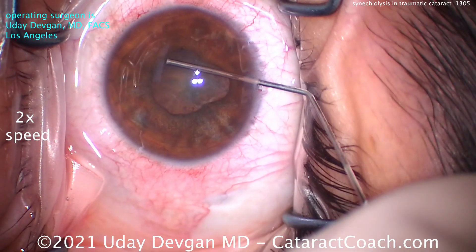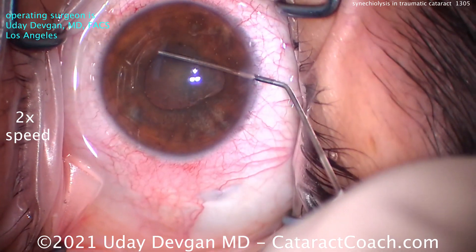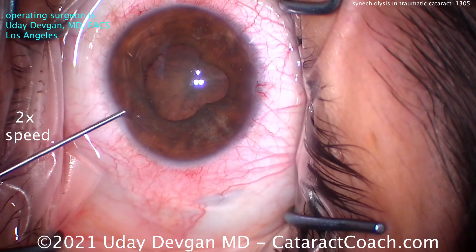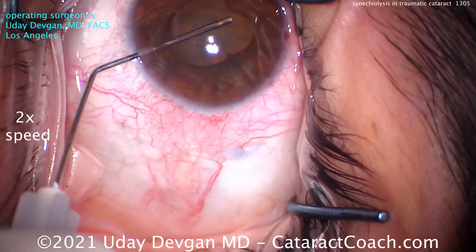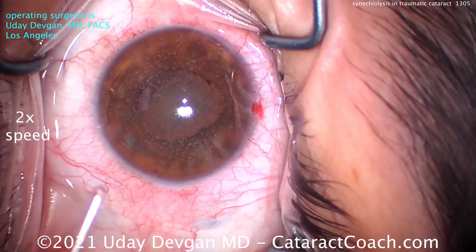We make two paras about 180 degrees apart. This is injecting lidocaine inside the eye — 1% preservative-free lidocaine cut 50/50 with BSS. We also use that injection to break the synechiae, injecting so the AC doesn't collapse, and we use the cannula to break the synechiae — and that's it.